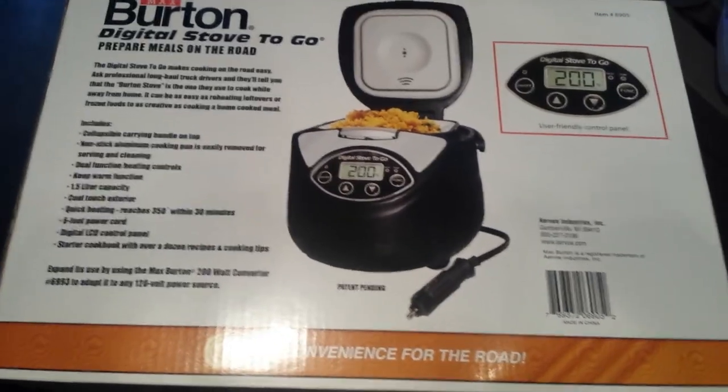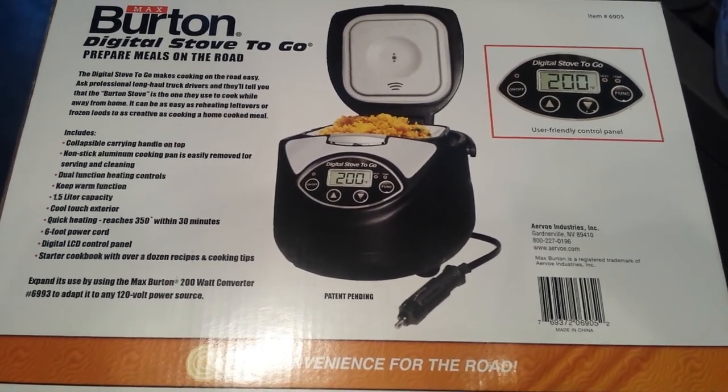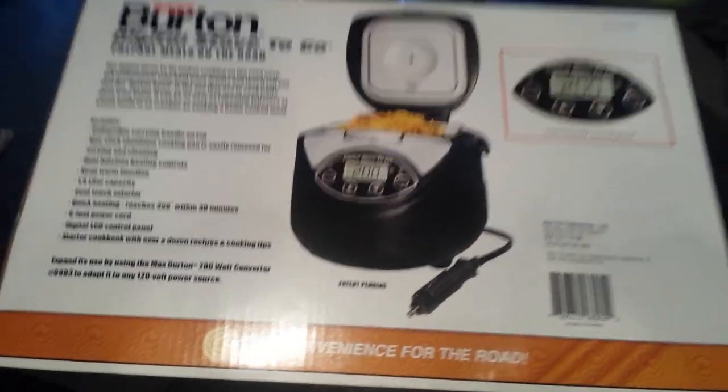I took this out to show you because hopefully my video will help you make that decision — whether this is the right appliance for you, for your truck, your boat, your car, whatever.